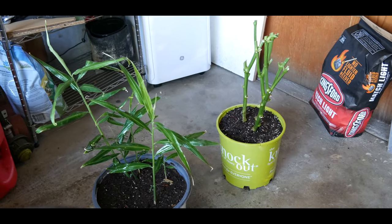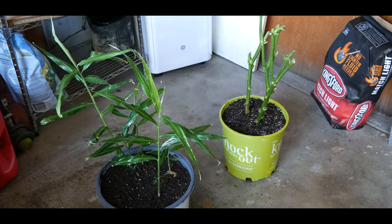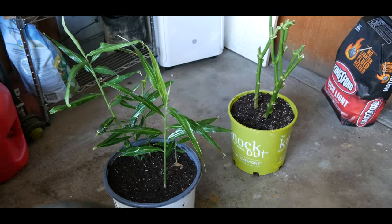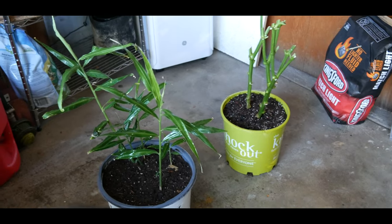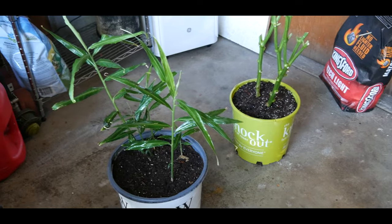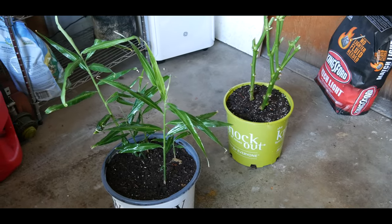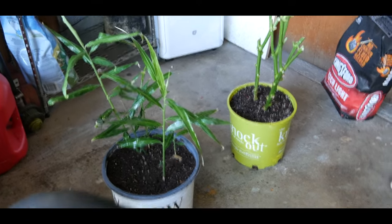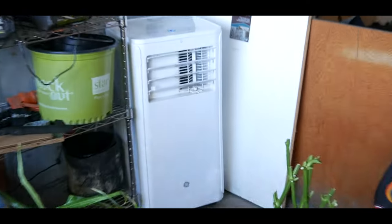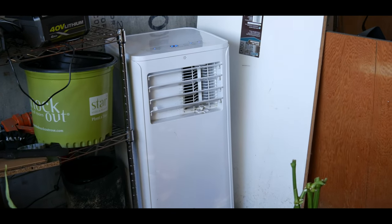When I did overwinter the bell pepper in the garage, I think the garage got too cold, especially when temperatures dip down into single digits. The roots might have frozen because the next spring there was no new growth. Another thing I'm doing differently in my garage is putting in a heat fan. As you can see, I just placed this heat fan a week ago.